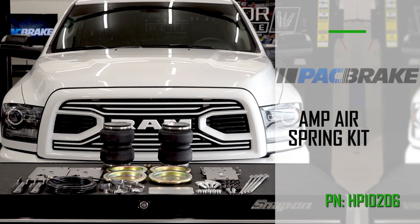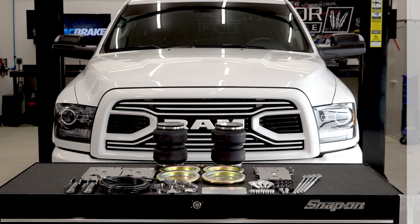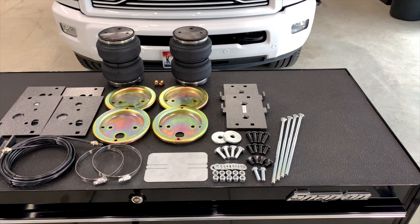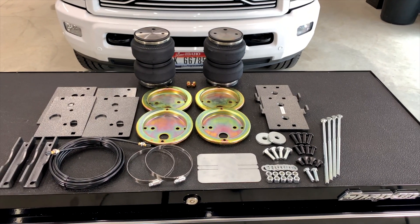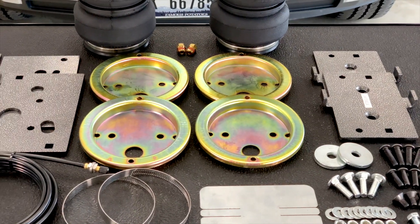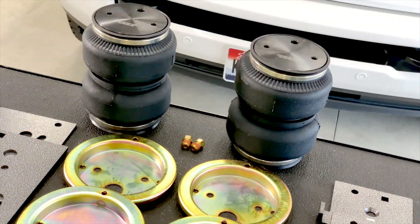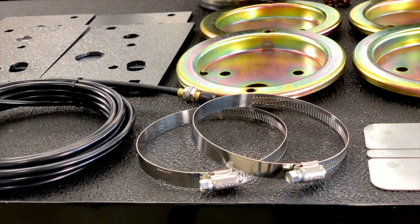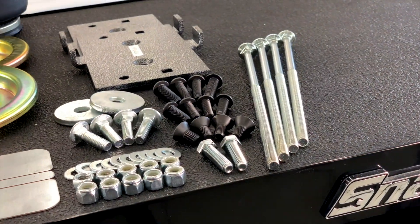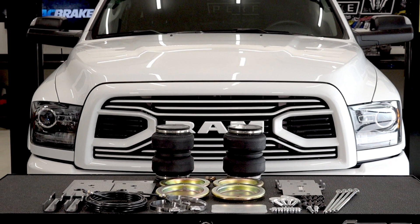The first kit we have here is the AMP air spring kit, part number HP10206. The AMP heavy duty double convoluted air spring kit uses the most advanced air springs with a one-piece aluminum end cap and 20 support wires, giving you the maximum strength and durability. Each AMP double convoluted air spring kit is equipped with corrosion resistant roll plates, precision laser cut powder coated steel brackets, grade 5 plated hardware, and air lines.